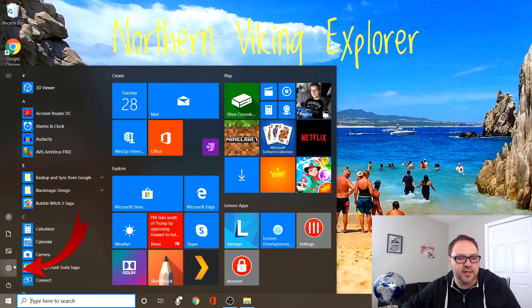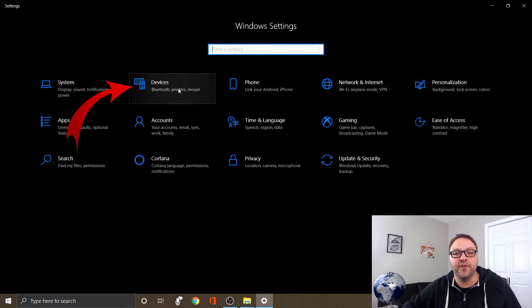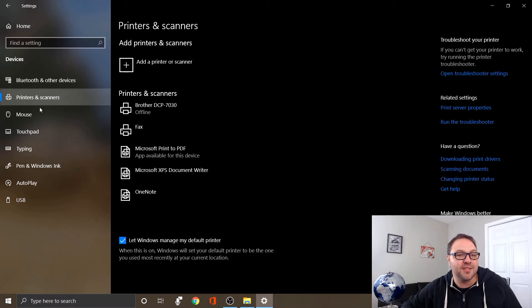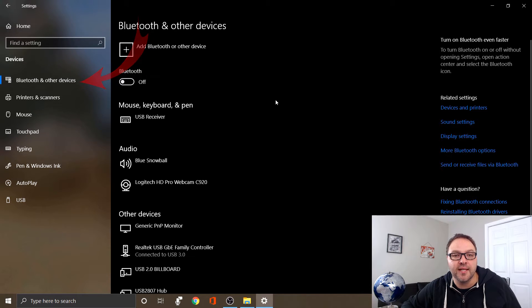The other way is to left click on the Start menu — the Windows logo — and on the left hand side you're gonna see a little gear that says Settings. When you click on that, it's gonna bring up the Windows Settings page, and we're looking for the option at the top that says Devices — Bluetooth, printers, mouse. Left click on that and it's gonna bring up the Bluetooth and other devices menu. Make sure you have the Bluetooth and other devices option selected on the left hand side.